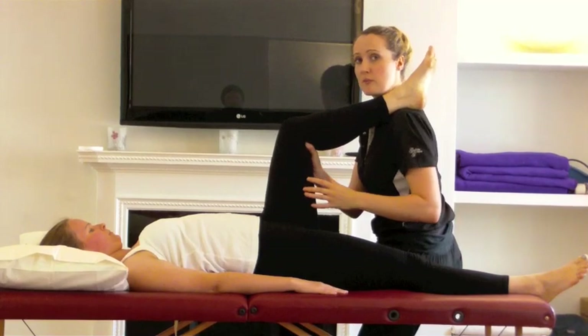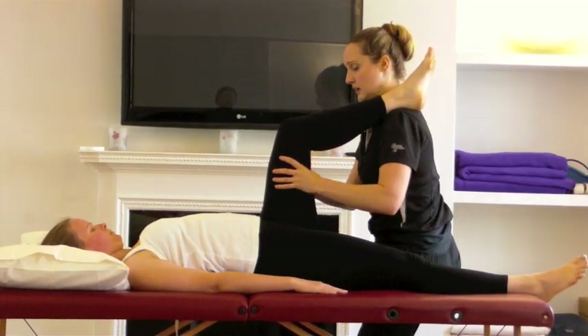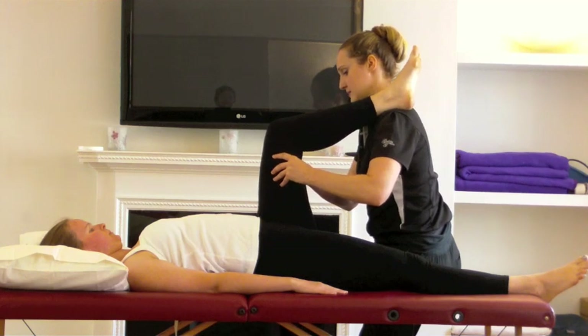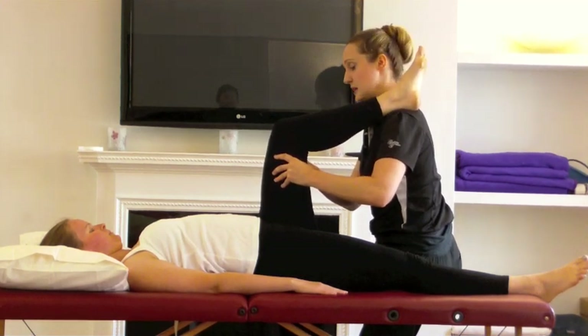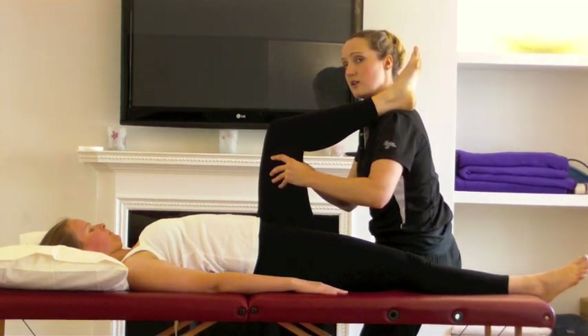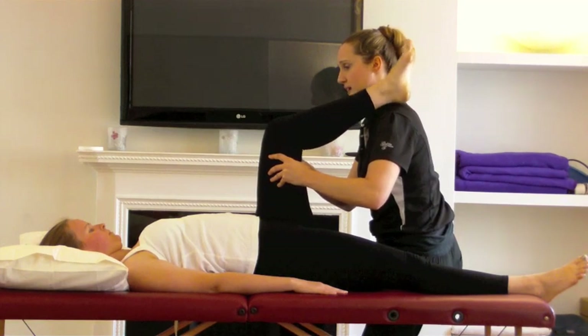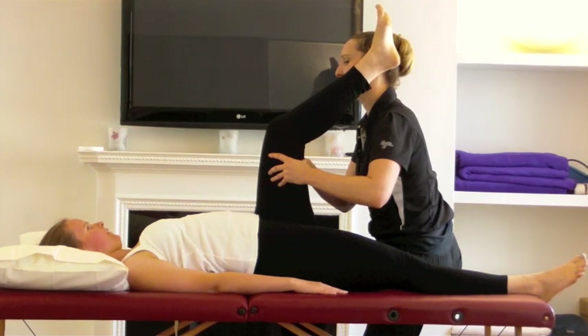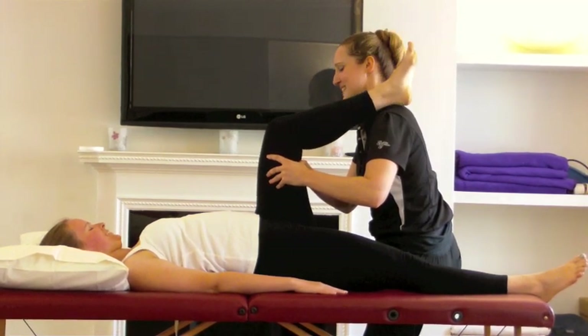From this position, you can immediately go into some releases of those lower hamstrings. I can anchor in to the medial hamstrings here, and then get her to gently lift her leg — straighten it — and relax, relax it back down.